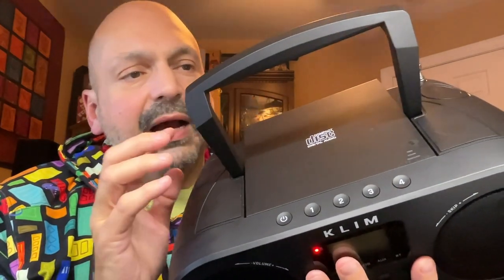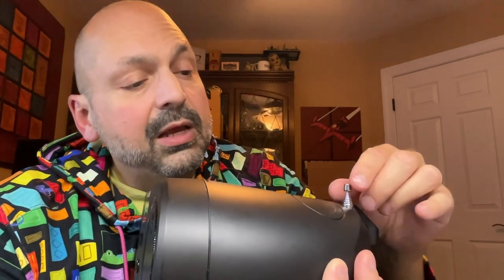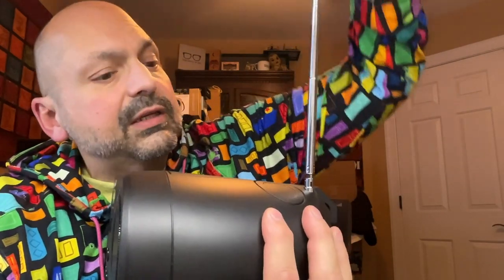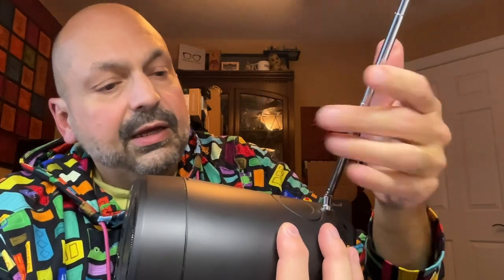Another thing I like is the soft-open, soft-close lid. Many other manufacturers seem to have flimsy CD player lids, but this one feels pretty solid. I also like the handle of the boombox — when you're not using it, it folds into the body and you can't even tell it's there. The FM radio antenna retracts almost completely into the body as well, but it extends a good 24 inches, and once fully extended, you can also angle it.